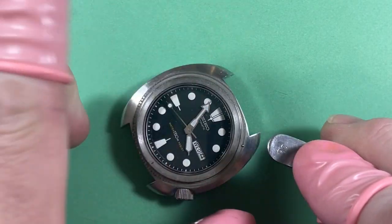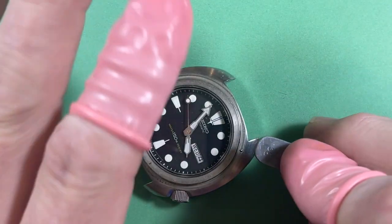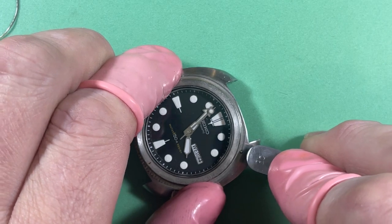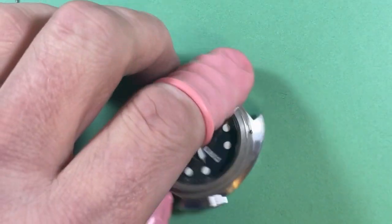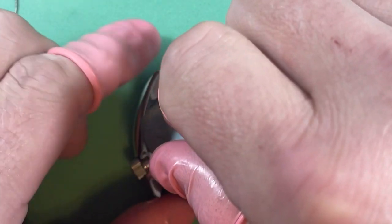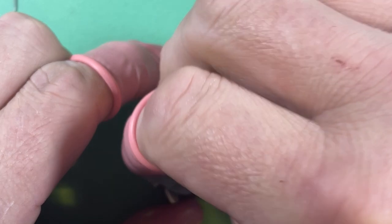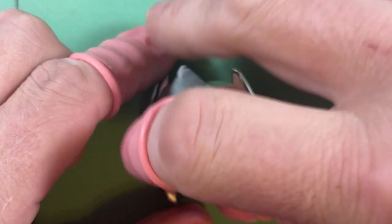If you're ever pulling off this bezel in the future, when you pull it off have the watch over something like a bowl. This is the furthest out I've seen one of these click balls without it actually being out of the watch, and these have a tendency to come out. If it does, it's fine — you just put it back in and click it on. This watch did not want to open. Good thing I have a bench-mounted case back tool — Baby Bertha. As far as I can tell, this watch hasn't been opened since 1981.